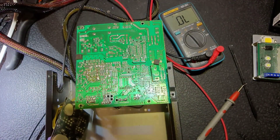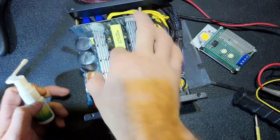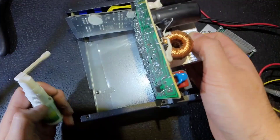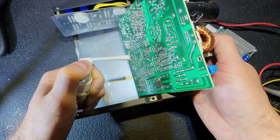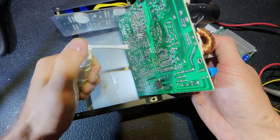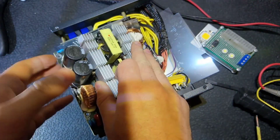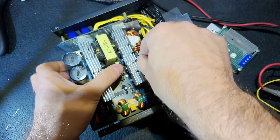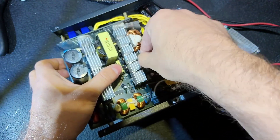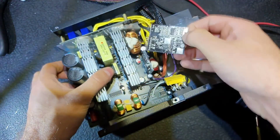In order to remove the DC-DC converter, we just have to sprinkle it with a concentrated mixture of solder sucker and desoldering wick like this. Wait one or two seconds, move it from side to side, and it's gonna come out pretty easily.